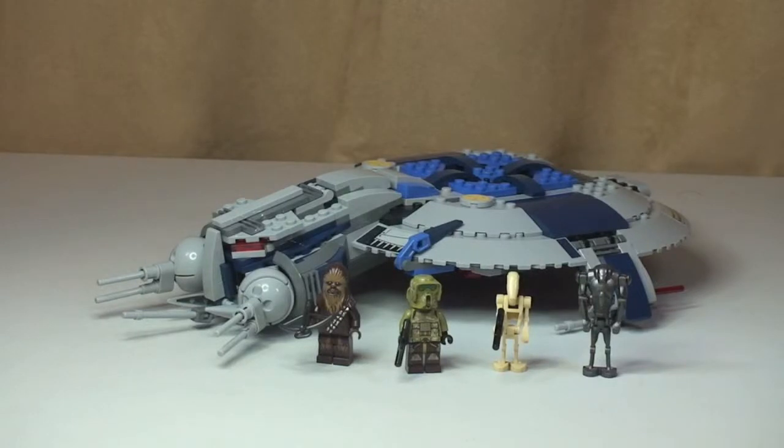Here's our first look at the Droid Gunship and the four minifigures. It does look pretty menacing and I like the design and the features that come with it. It's got a couple of cool minifigures — two are fairly standard being the Battle Droid and the Super Battle Droid, but there's a new design of Chewbacca and one of the Kashyyyk clones as well.